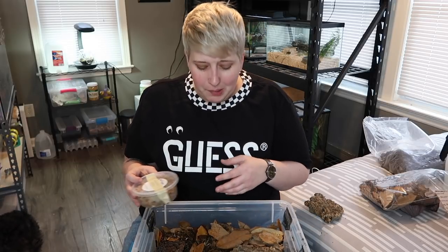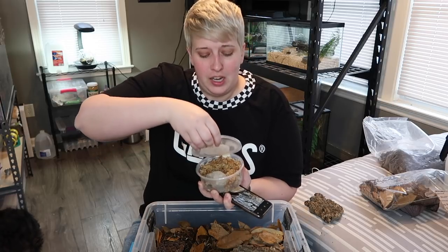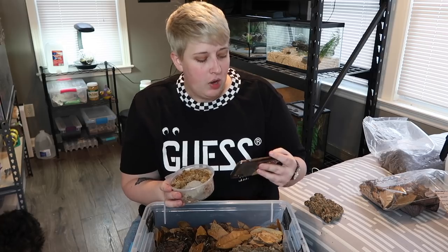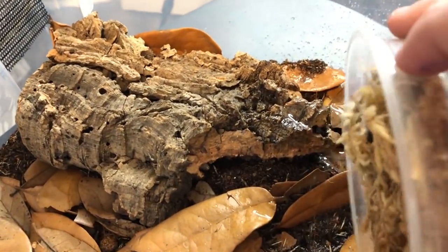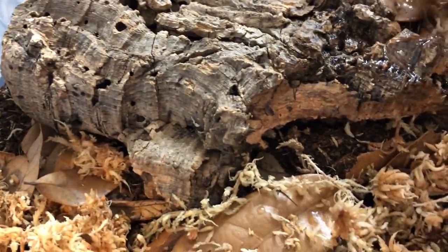I went ahead and sprayed down about a third to a half since it wasn't humid at all yet. Now putting the dalmatians in — they came in a bunch of sphagnum moss, so I'm putting the entire contents into the enclosure to make sure I don't accidentally lose any babies. Most of them are on a little piece of egg crate. I'll spread the moss around, and that's the dalmatian enclosure set up.